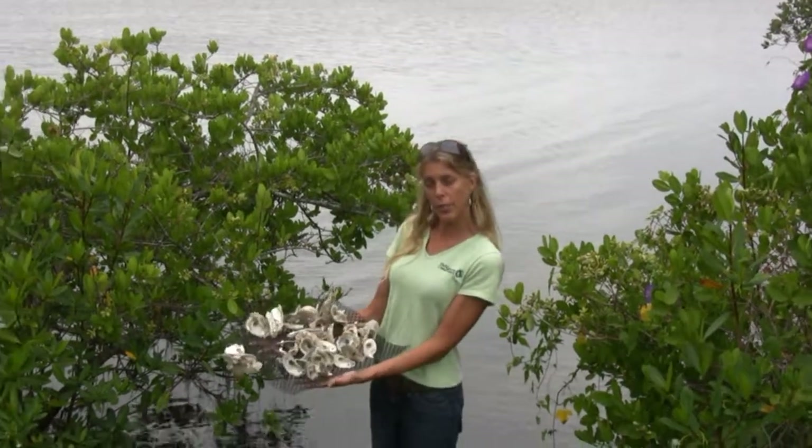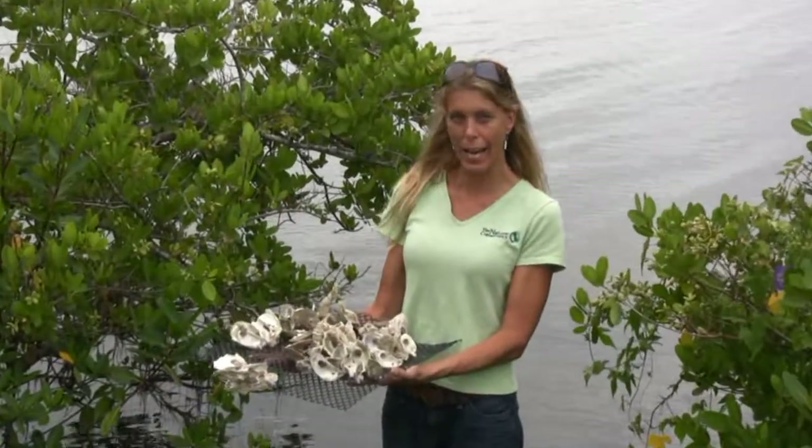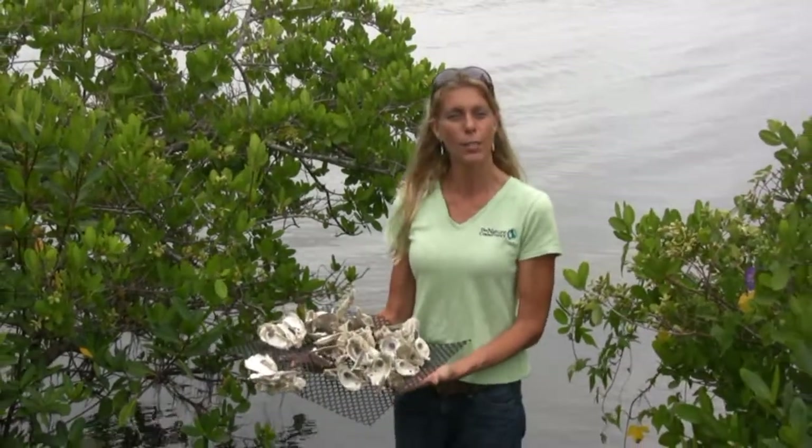We use oyster mats, which I travel all over making oyster mats with the public — schools, scouts, any kind of club, anybody who's interested. I give a presentation and we make these mats.